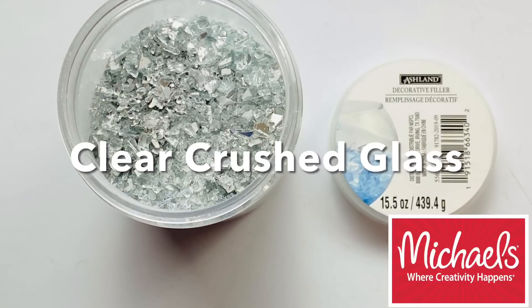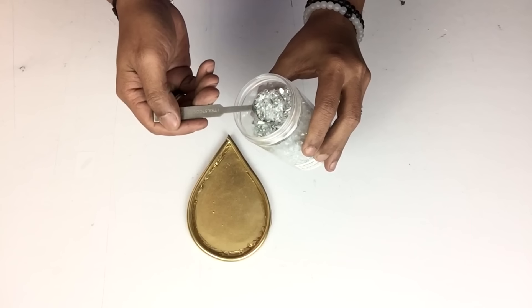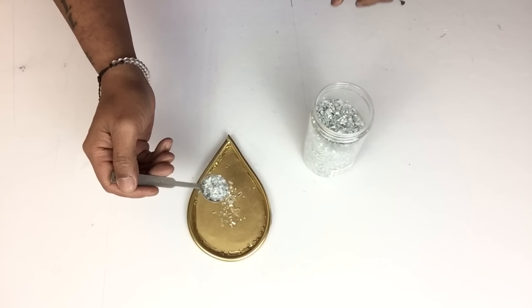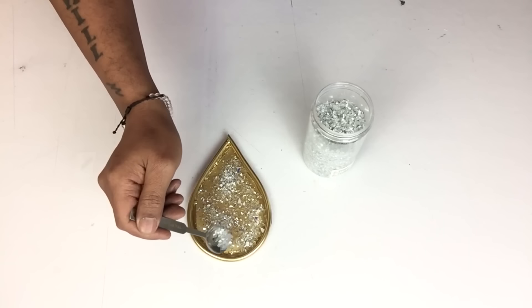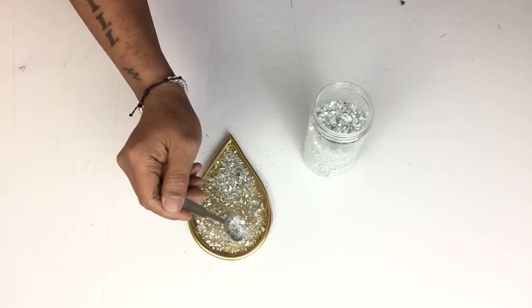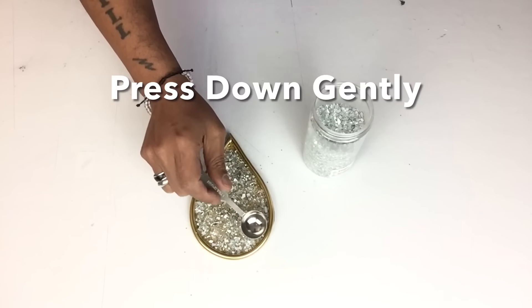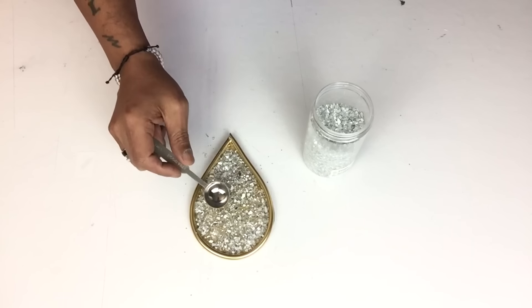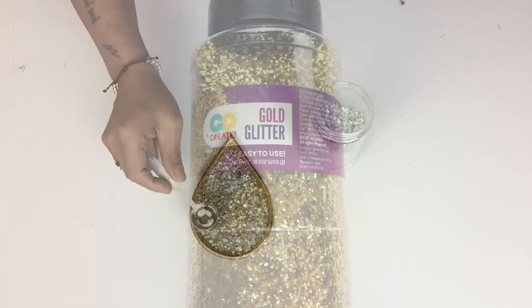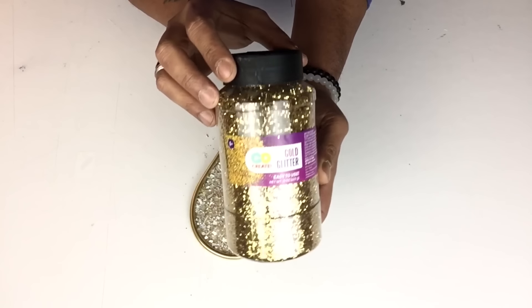Next I'll be applying a generous amount of clear crushed glass, repeating the same steps on all thirteen. For extra shimmering I'll be applying gold glitter, repeating the same steps on the rest.